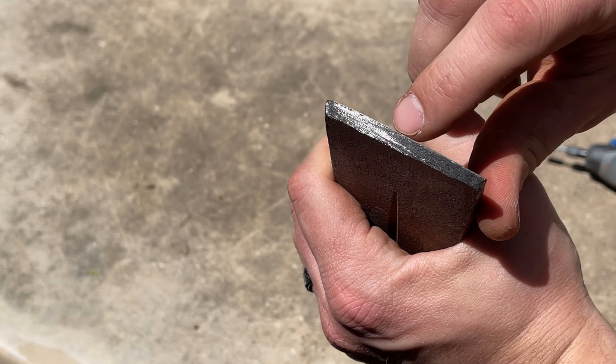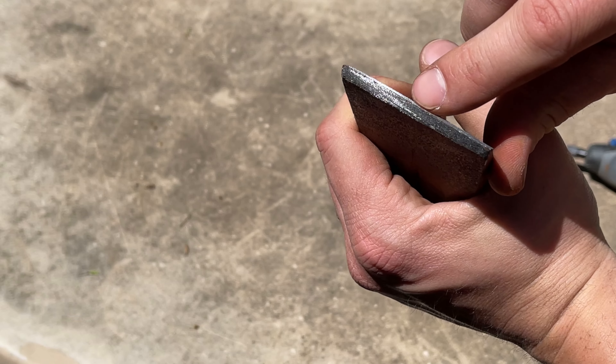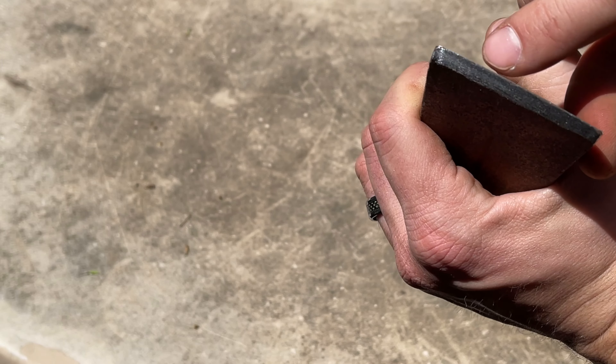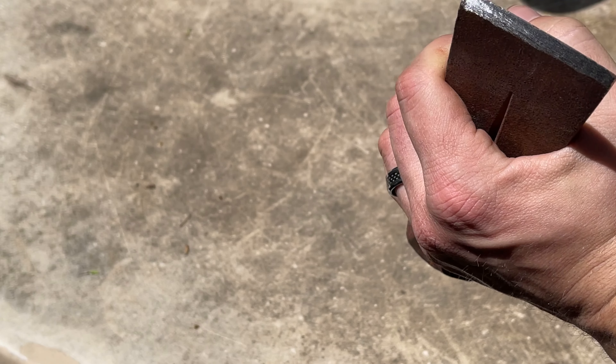We've added quite a bit of sharpness. You can see here there's still a little bit of dull color right there where you can tell you need to grind a bit more. But on this side, you can't even see the edge - that's how sharp it is. You want to be able to look down at the blade and not even see it - that's how razor sharp it should be.